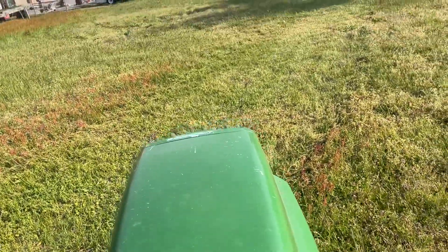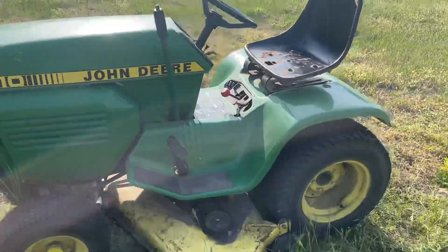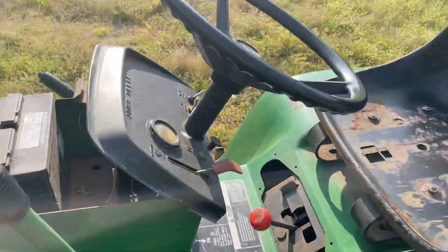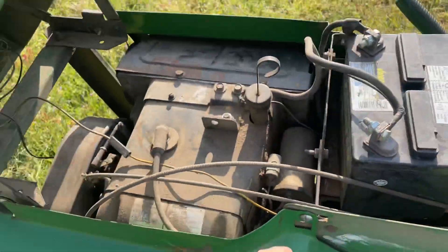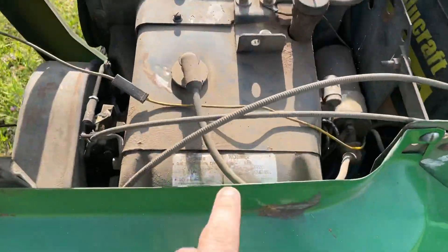Let's see if it'll let me get it all put out. Okay, John Deere 210 mower — that's just metal ragging on in there. So it does have a Kohler engine.